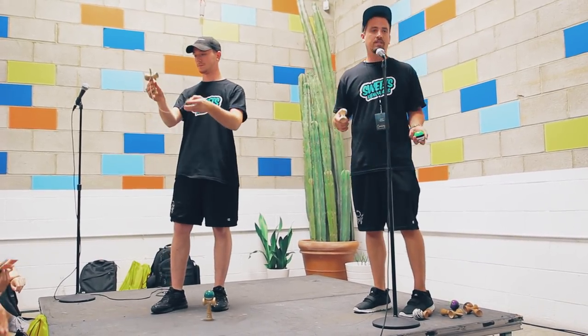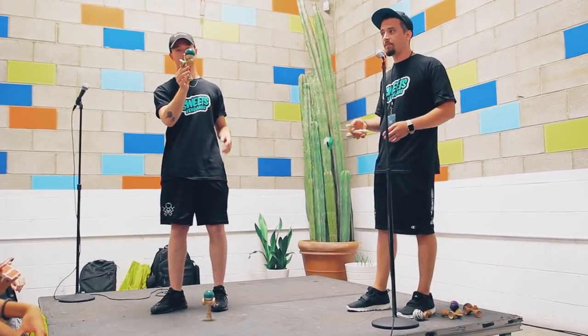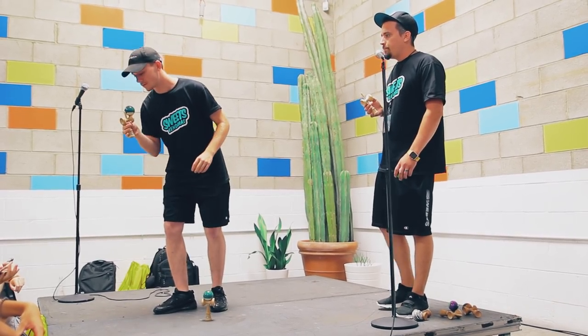Next level up is doing stalls. The first stall we learn in kendama is called the bird. You get the hole of the ball to land up on the cup and lean against the spike. Let's show him a bird.